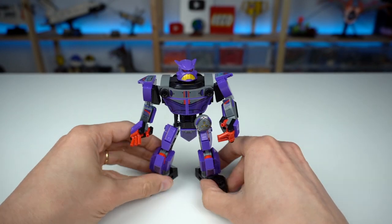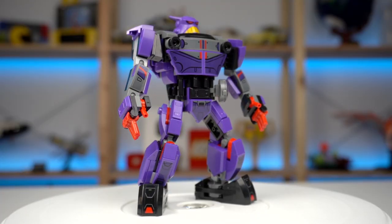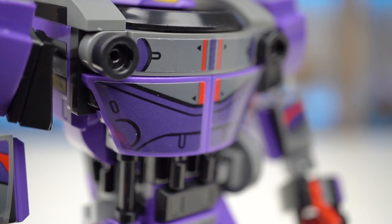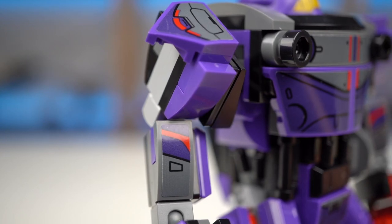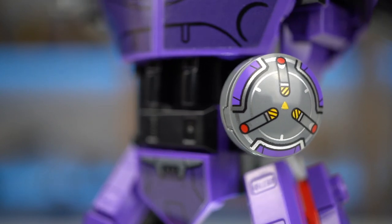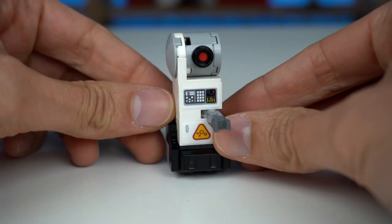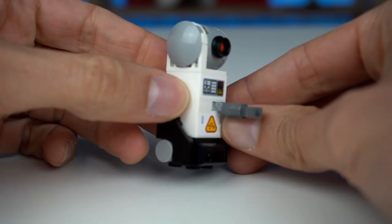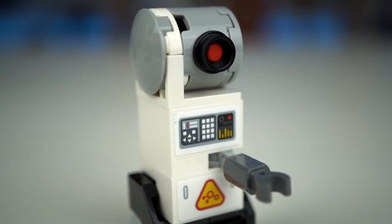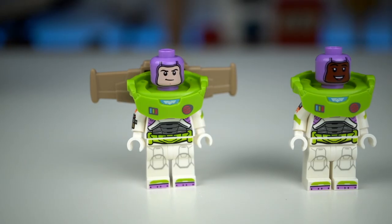Most of the detailing was achieved with the use of stickers which, depending on the set, I won't mind all that much, but in this case considering the set's low piece count, I found myself having to stop the build 18 times to place a sticker, which I didn't particularly enjoy. There's however some brick-built detailing in the torso area which was great to build, and there's also this printed 2x2 inverted round element which looks really cool and useful for sci-fi custom builds. The set also comes with a small robot which was a surprisingly clever build, and the detailing once again achieved with stickers but in this case makes a lot more sense — I kinda want to build an army of these.